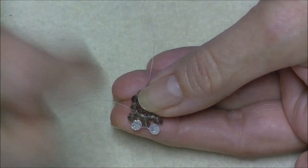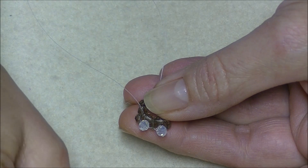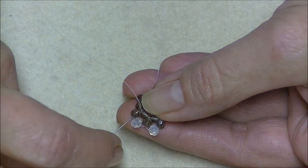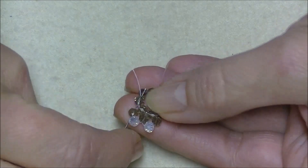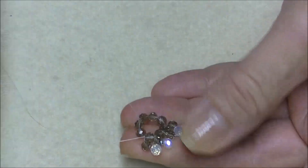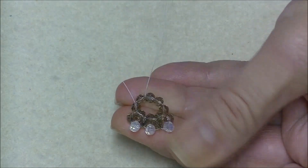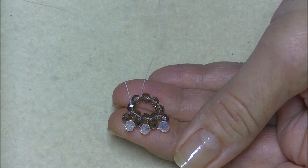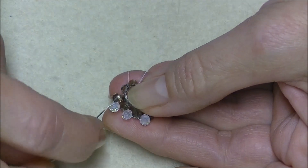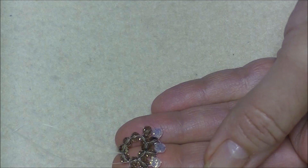Now we're coming out of this bead here, going into the next base bead and pulling our thread through. Pick up a 3 or 4mm round of our first color and the second color 4mm round. We're going to share this bead and this bead, so we come into the side bead of the previous unit and the base bead we're exiting. Just work all the way around doing this — coming out of each bead, going into the next base bead, picking up first and second color, sharing side beads. Continue all the way around.